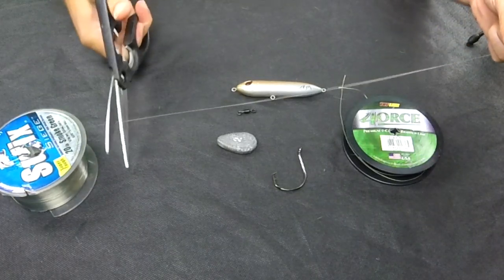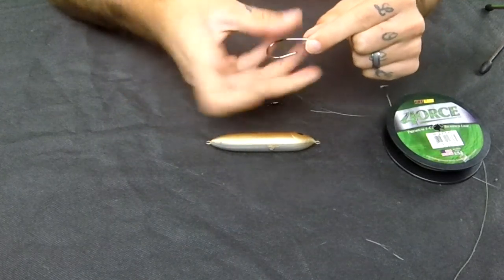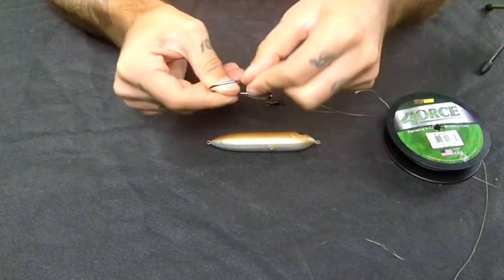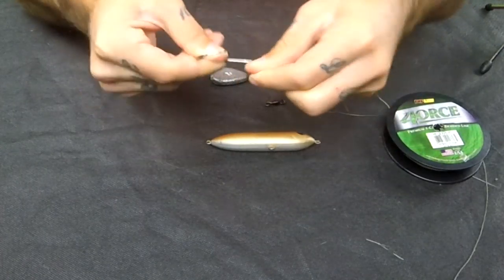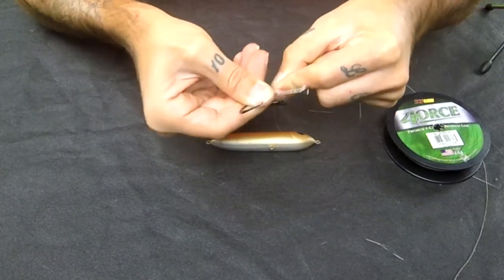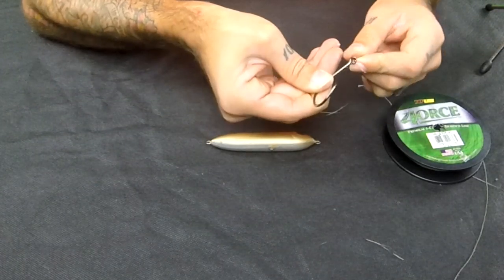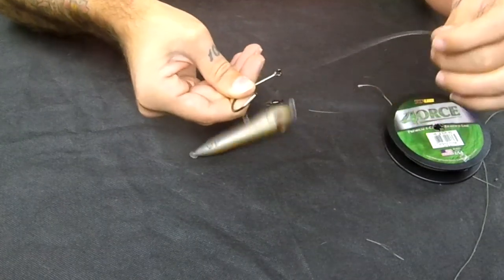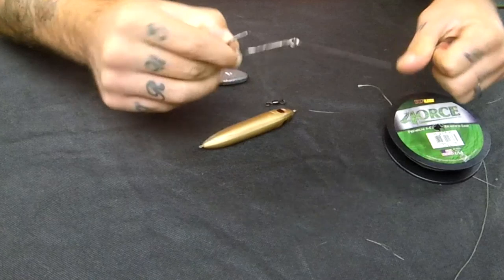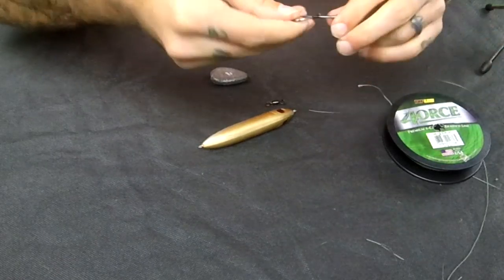Cut a nice piece of leader line. Next, take your leader line and tie a simple snail knot. Take the tag end and wrap around the shank of the hook — one, two, three, four, five, six, seven, eight times — then come back through the back of the hook. Pull it tight and make sure it's nice and tight. Then take your scissors and trim the tag end.